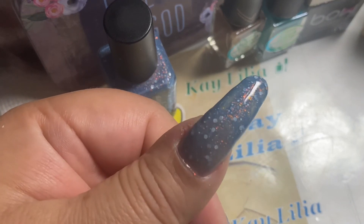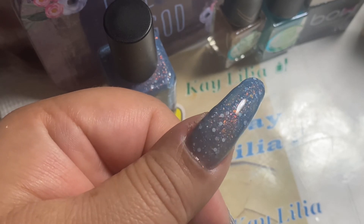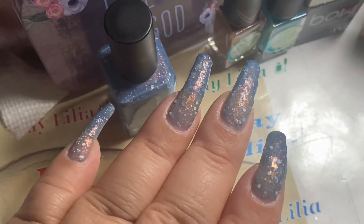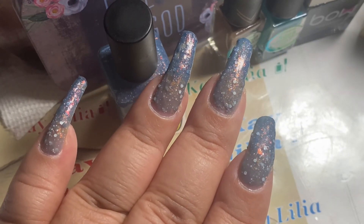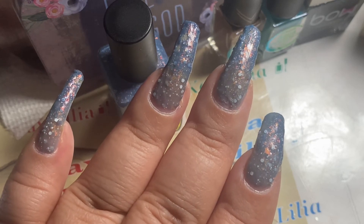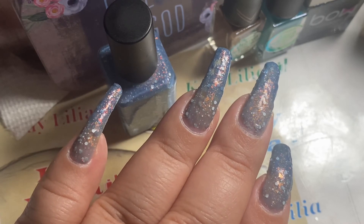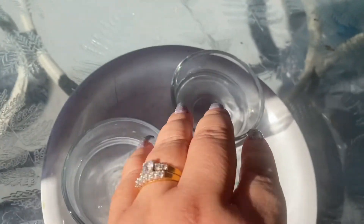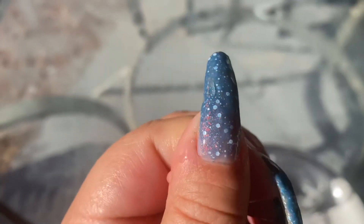What do you guys think? You can see the white. Yep, it's beautiful! I need to topcoat these — I am going to put a little clip of when it changes color. Thank you guys so much for watching. Have a lovely day, God bless, and happy Veterans Day!